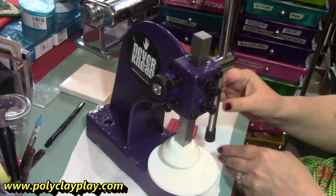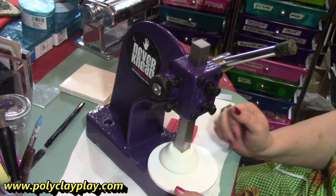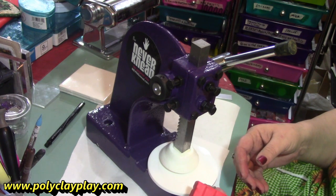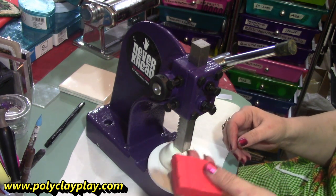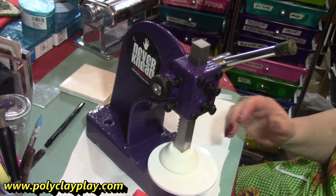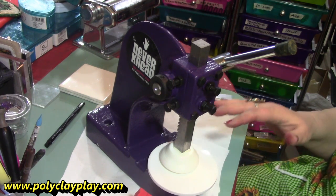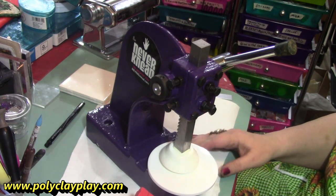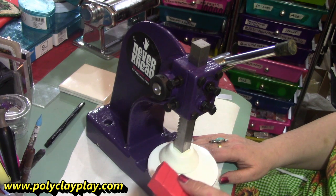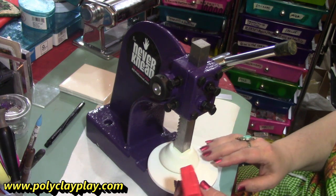It's so important to appropriately condition your clay before using it. Conditioning your clay aligns the polymers inside the clay — it lines them up appropriately and allows your clay to work better for you. Unconditioned clay can cause your baked results to become brittle, may not bake right at all, and there may even be color variation in your results if you don't condition your clay. So conditioning polymer clay is a critical part of successful projects and beautiful outcomes.